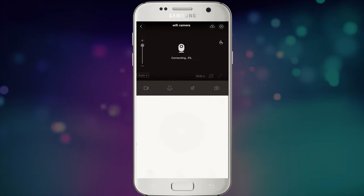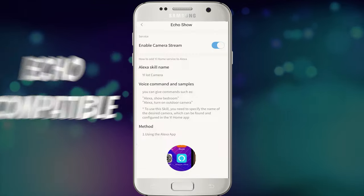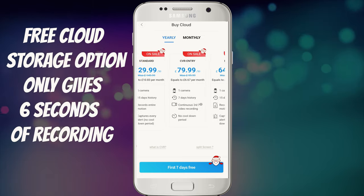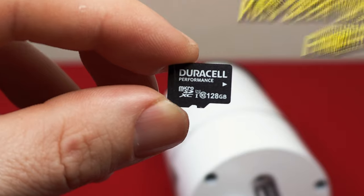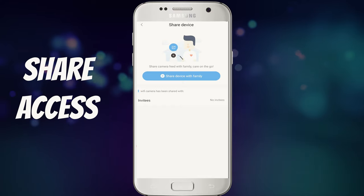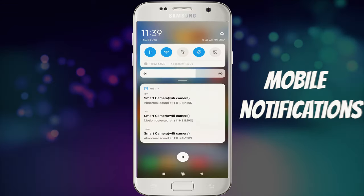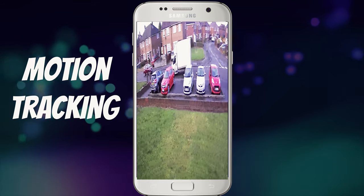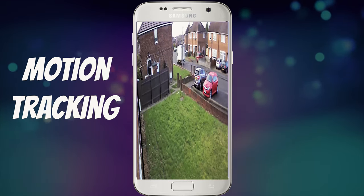The standout features available in the app include being able to move the head directly from the app to get into your desired position. You can link it with an Amazon Echo Show to view the camera from there. Various cloud storage options are available to access footage remotely, though these come at a cost — you can also save locally to a microSD card. You can share camera access with others for multiple people to monitor, receive notifications for motion or abnormal sounds, and the big one is motion tracking, which allows the camera to follow a person or vehicle when it detects movement.